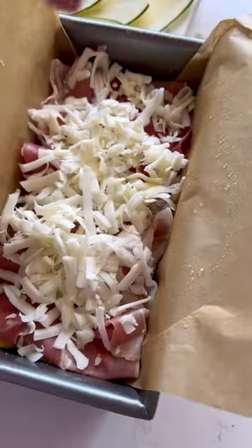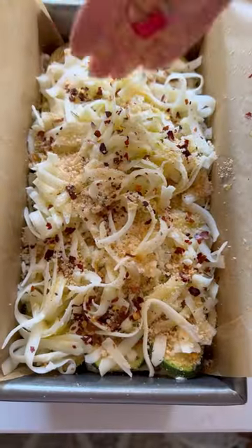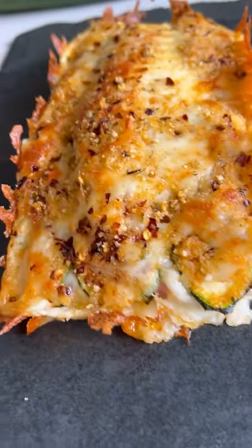Add three layers of cheese, top with more breadcrumbs and some liquid gold. Bake or air fry for 25 minutes and love your life.